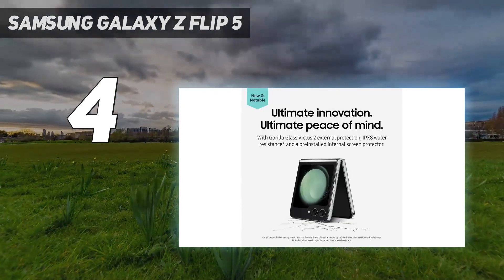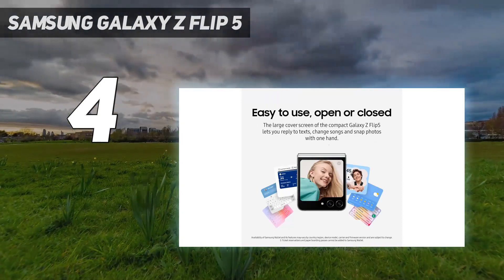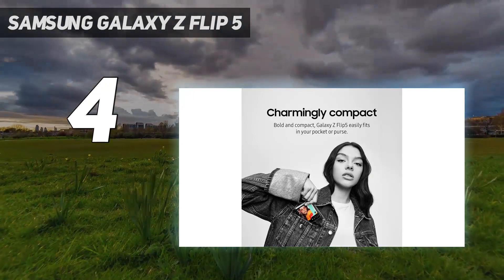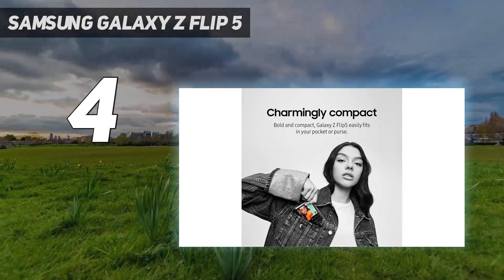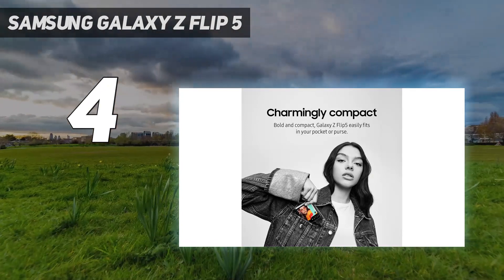Camera: you'll find three cameras on the Samsung Galaxy Z Flip 5, which at first blush look very familiar to those on the Z Flip 4. Aside from a new lens coating to reduce lens flare, the main upgrades come in the form of image processing improvements and new flex cam features.